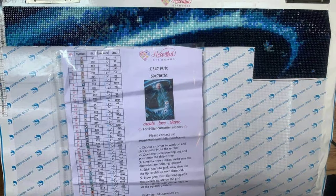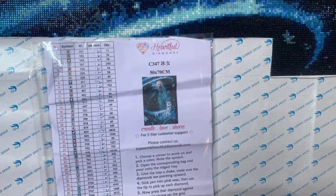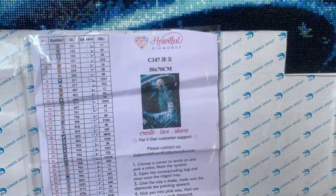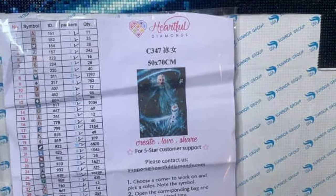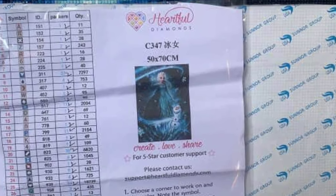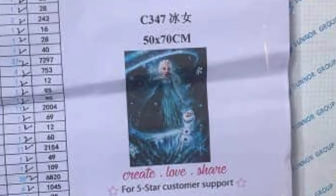Vanessa is working on Frozen — Elsa and Olaf. It is a 50 by 70 from Heartfelt Diamonds and cost her $48. Zooming in a little bit, it looks like it's turning out really nicely so far. All of those colors on the top look really good. I'm really excited to see this one completed because right now we're just seeing a little sliver of the top of it.